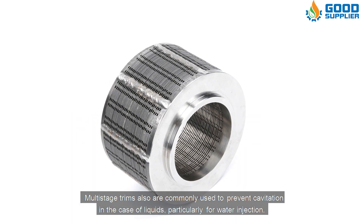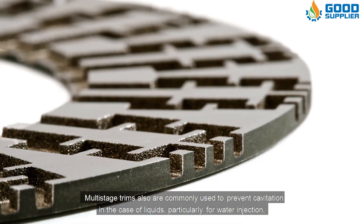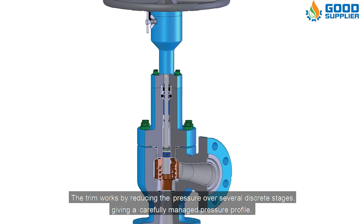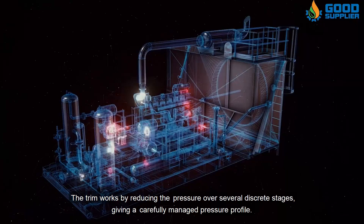Multi-stage trims are also commonly used to prevent cavitation in the case of liquids, particularly for water injection. The trim works by reducing the pressure over several discrete stages, giving a carefully managed pressure profile.